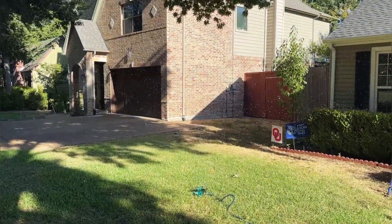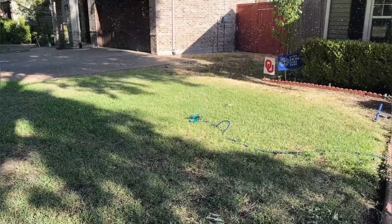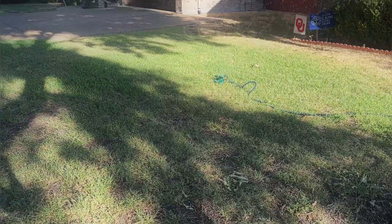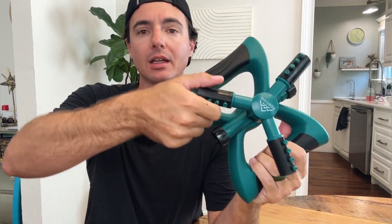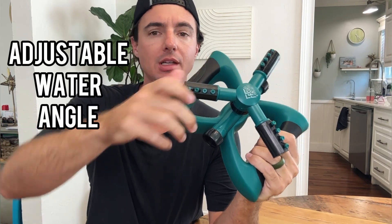As you can see, I'm getting really good coverage in my yard — this is getting the entire yard. I can adjust the water flow in or out if needed. The sprinkler works great. We can control the angle by turning our jets ever so slightly, and this is going to provide a ton of water for my yard that desperately needs it.